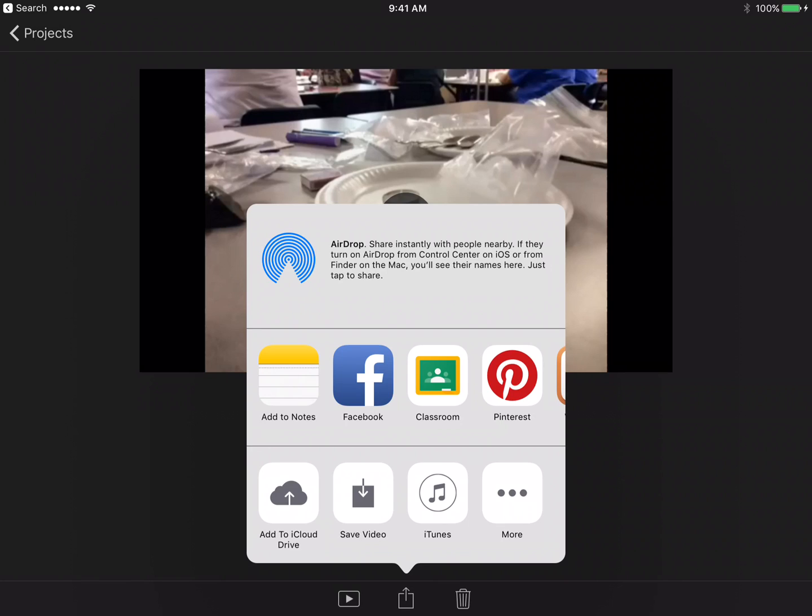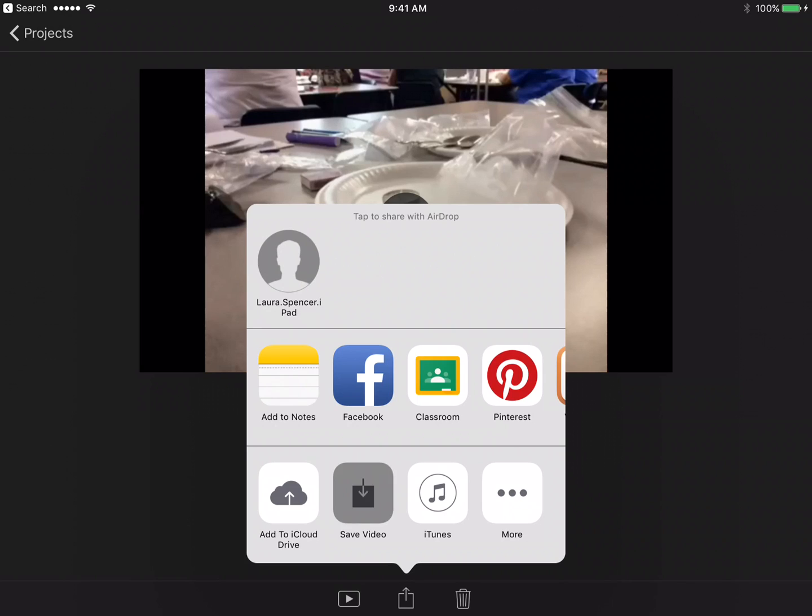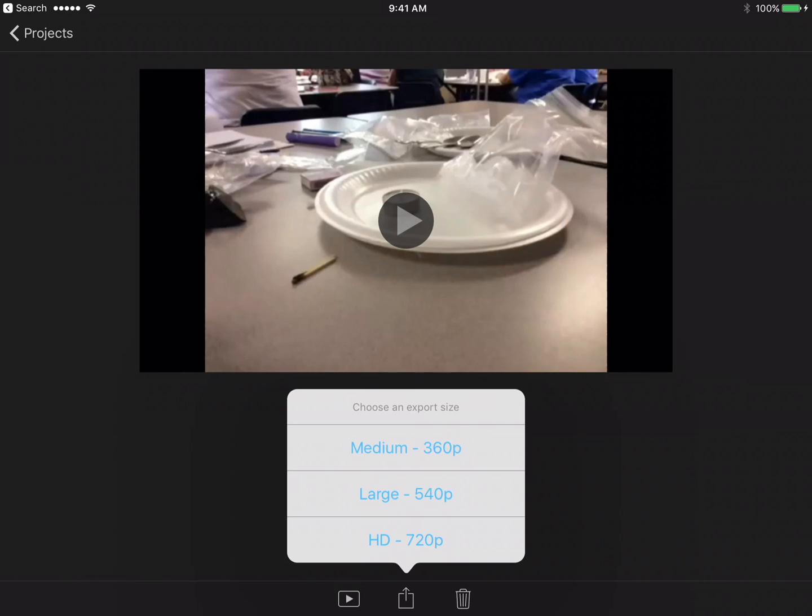When you click that you get some options of places where you want to put it. We suggest putting it in two places: once in your camera roll and once to your Google Drive. That way you have it in two spots just in case — better safe than sorry.